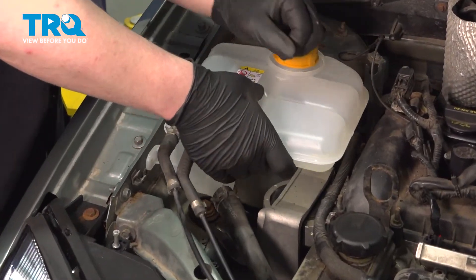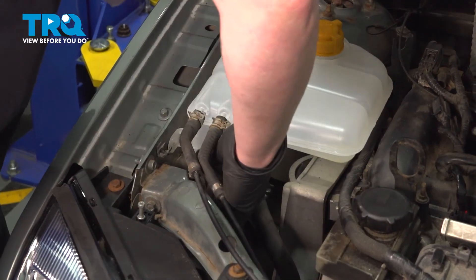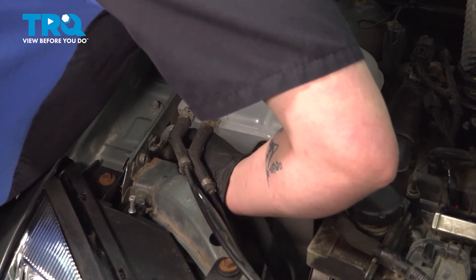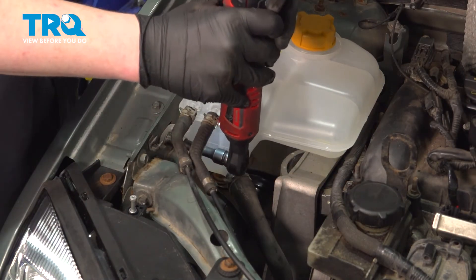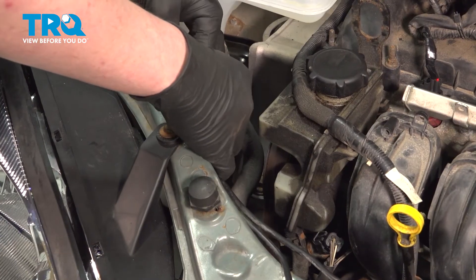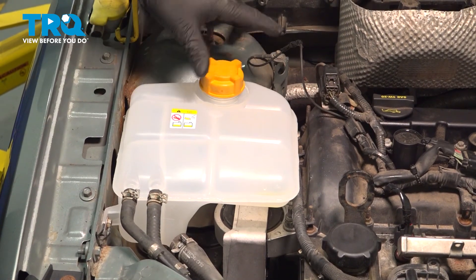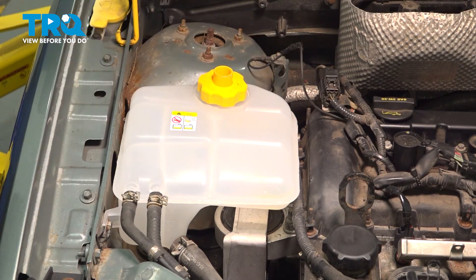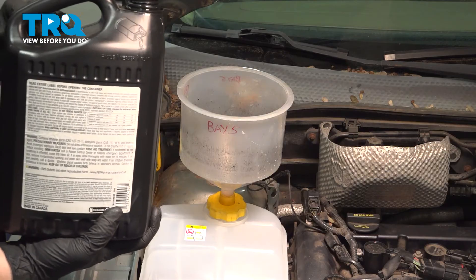Install the coolant tank — be sure in the back that it sits down on the tab. Get the bolt started in the front and snug it down. Install the plastic lines into the clip. Remove the cap for the coolant reservoir and install an adapter for a coolant funnel. Fill the reservoir until it's at the max line.